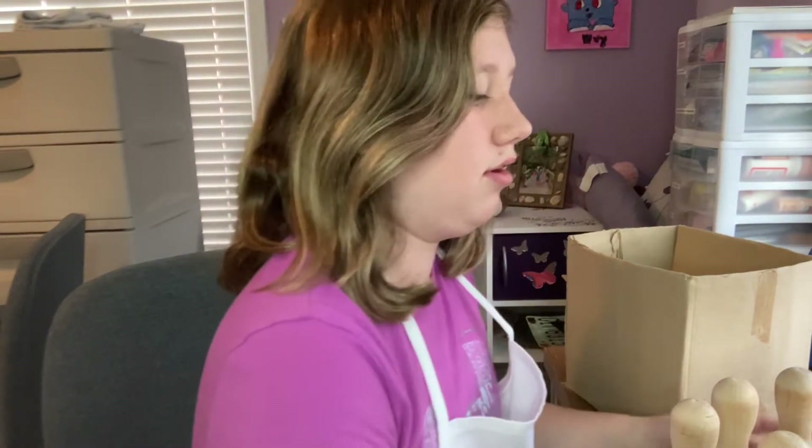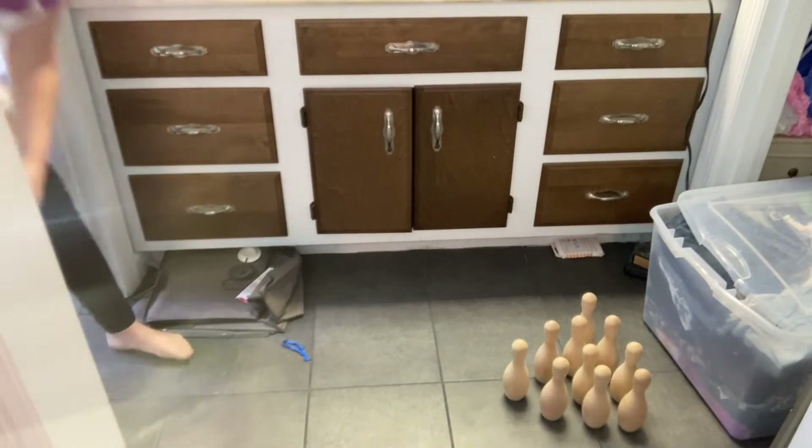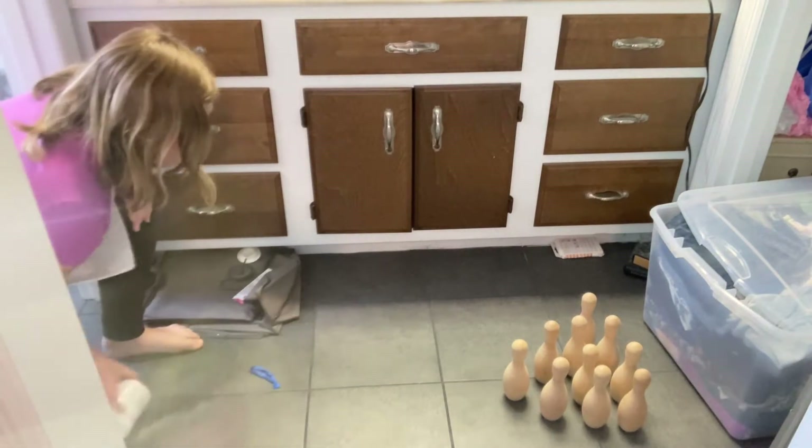Alright, let's test these guys out. First rule of painting on wood — you gotta gesso it. You gotta gesso it!